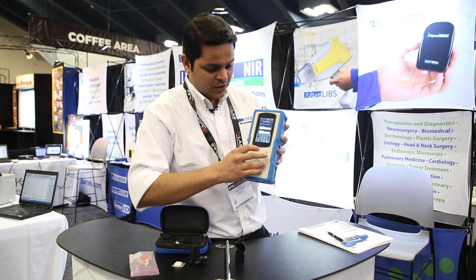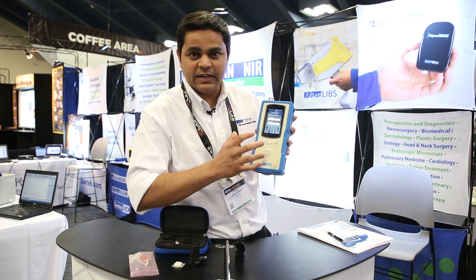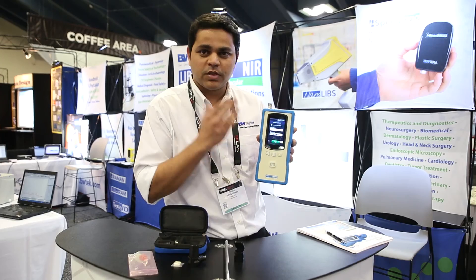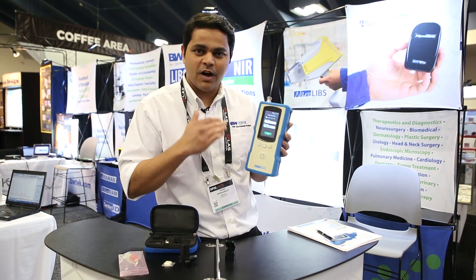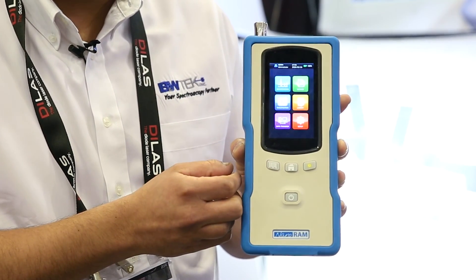Let me show you one of the quick scans here. Everything is an OLED touchscreen, so it's very easy to use and very fast. There is completely 21 CFR Part 11 compliance software with three different user levels: the admin, the developer, and the operator. As you see, I'm logging in.